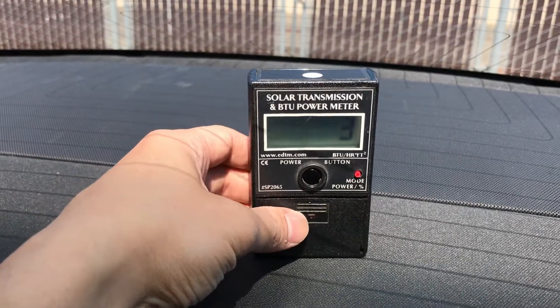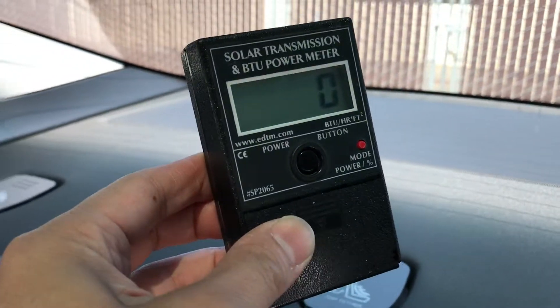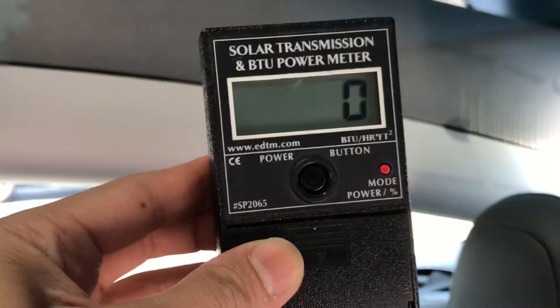Now the rear glass transitions into a darker shade as it goes towards the top, and you can see what Spectra Photosync 35 can help with.